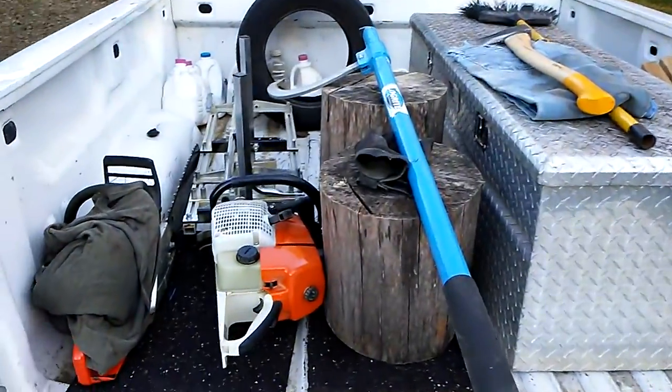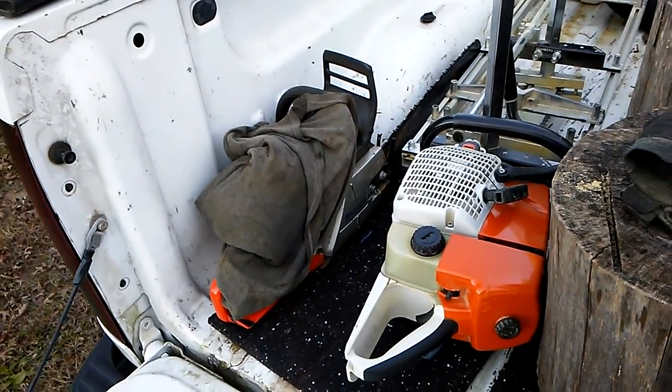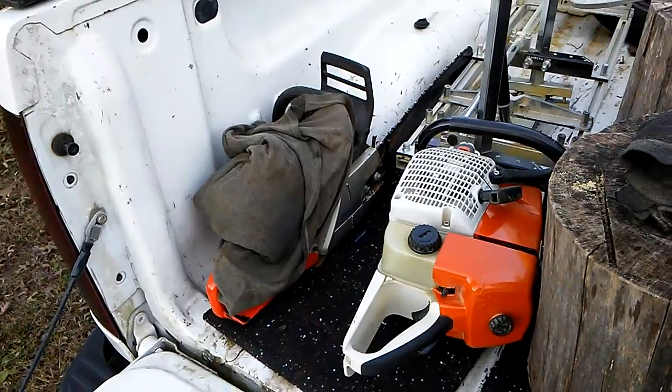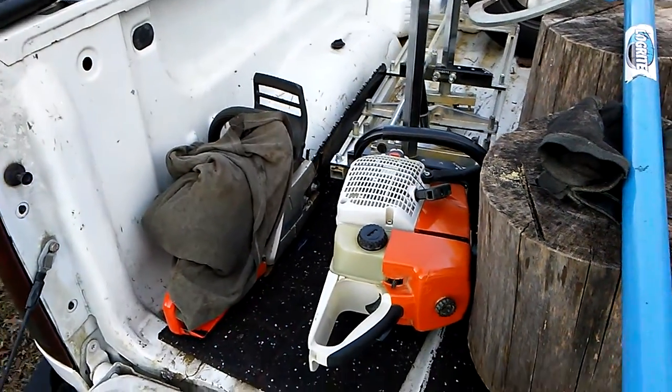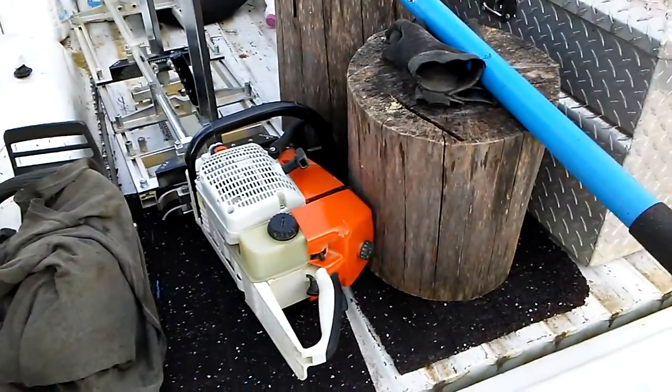Everything loaded in the truck, we're fixing to leave. I carried a big Husqvarna for a backup and a bar adapter, but didn't need it. The Farmertech is still kicking, and kicking strong.